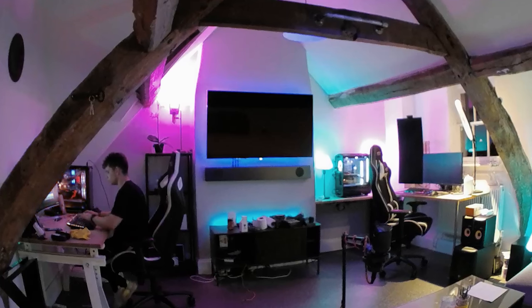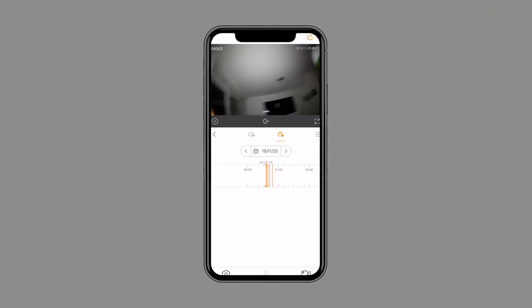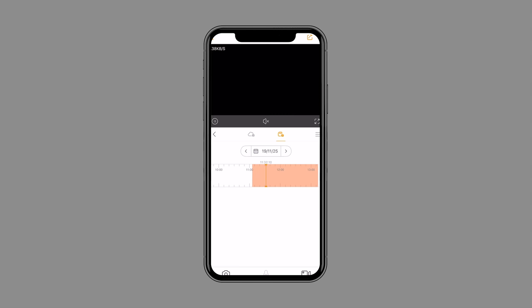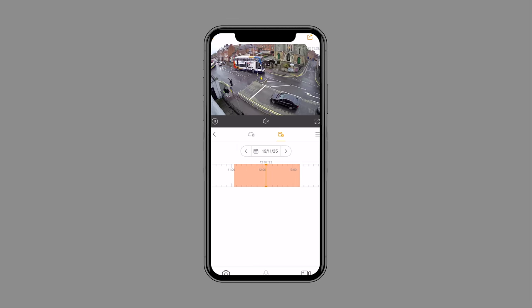I also went ahead and compared the image quality from this camera to a Logi Circle — you guys can make your own minds up. To look back at your footage, you click on the playback option and get a choice of cloud storage or the SD card. If you click on the SD card, it lights up all the bits you can play back — I can scroll through and get to specific times. 24/7 round-the-clock recording is much better than motion-triggered recording because you've got absolutely everything. It's peace of mind.